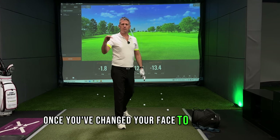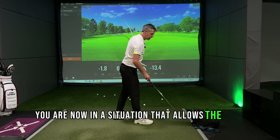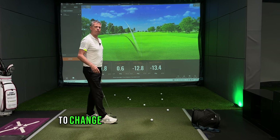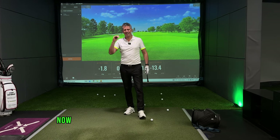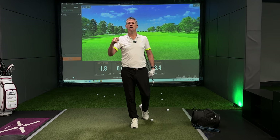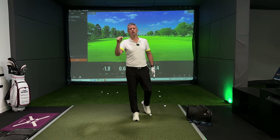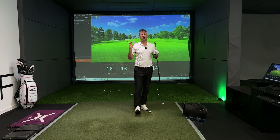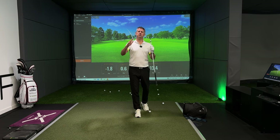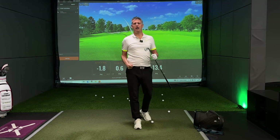Once you've changed your face to path value to a negative, you are now in a situation that allows the club path to change. Once you've got yourself a negative face to path value, now you need to change your club path. I'm going to put a link down below for two videos that will allow you to change your club path as easy as ABC. Hopefully that's given you some insight into changing the ingredient that will fix your pull, to then allow you to change your path to get that ball started down the right and draw it. That's good coaching — see you next time.